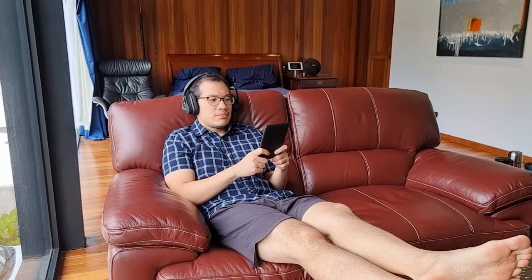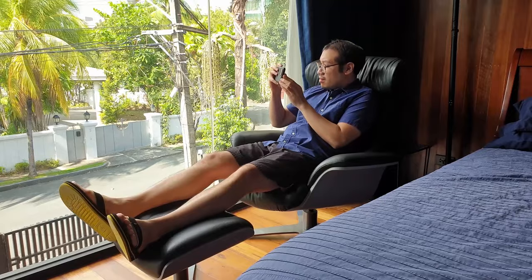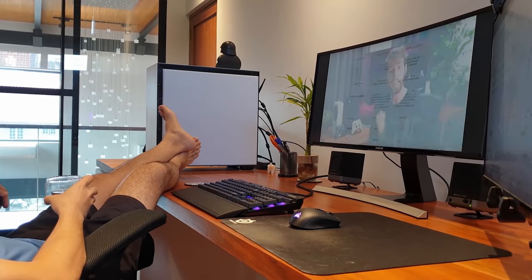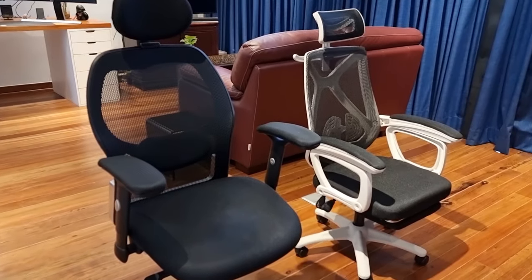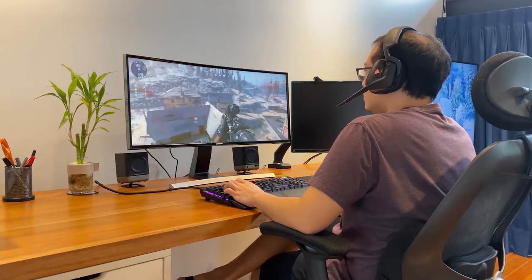I like chairs. Whether it is laying on my couch, my lounge chair, or my trusty office chair which I have had for more than eight years — which by the way is still going strong — I have narrowed down the essential things you should look for in a chair, which are style, comfort, and long-lasting build quality.